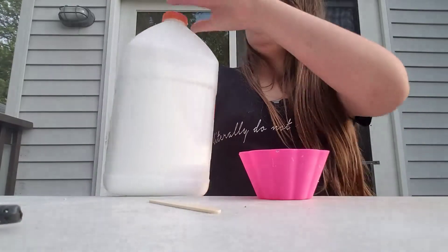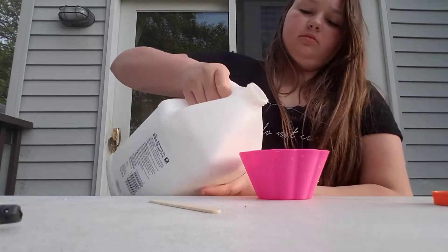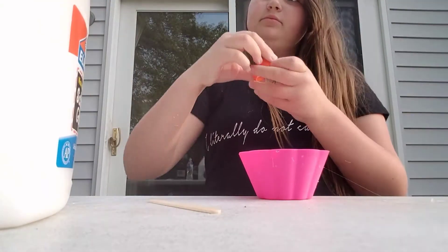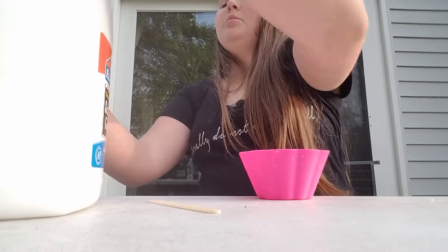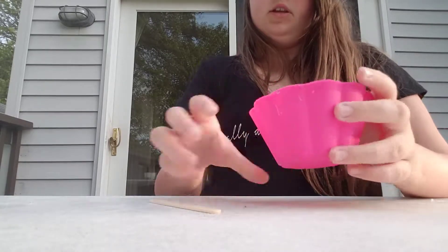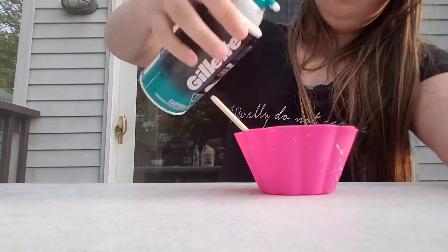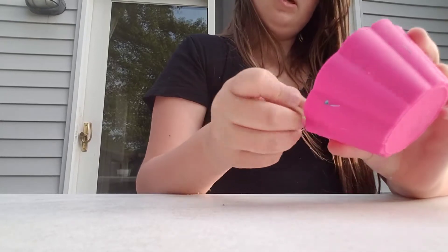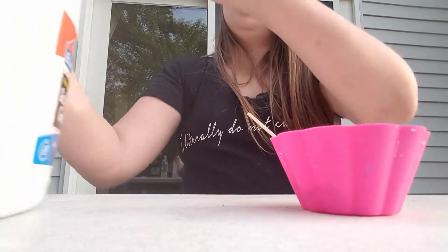So the first thing you're going to do is add your glue. I'm just going to make a little bit of slime today. I'll show you the amount I put in once I get my glue — I didn't put in a lot, just a little bit. I'm just going to stir it around. You can add shaving cream; I'm just going to add a few drops. You want to add about the same amount of shaving cream as you do glue. I did a little too much shaving cream, so I'm just going to add a little more glue.